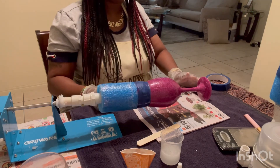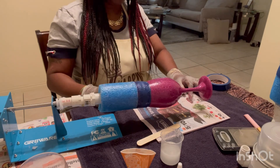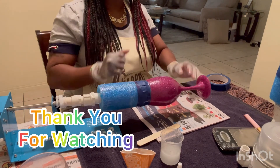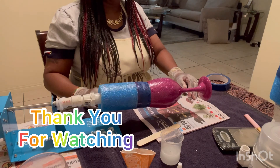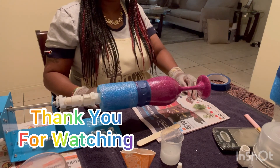I hope you guys learned a little bit on how to mix epoxy and how to add epoxy to your glitter projects so you can seal them and they come out with a nice clear coat. I'll see you guys next week with another DIY tip. Don't forget to follow me in my Facebook group and subscribe to my YouTube channel — thank you for watching and I'll see you next week!